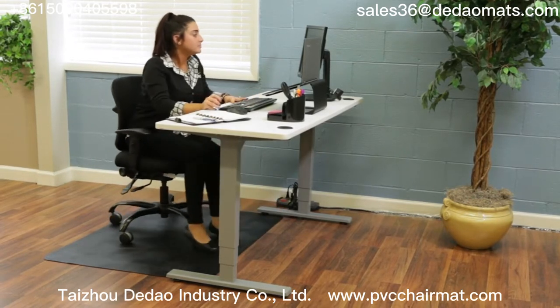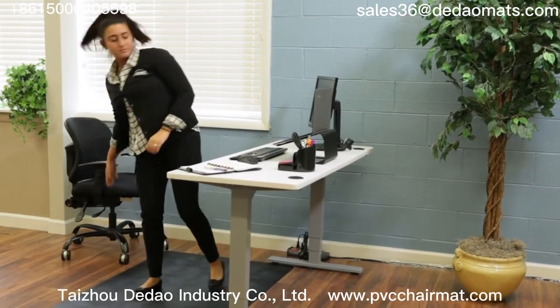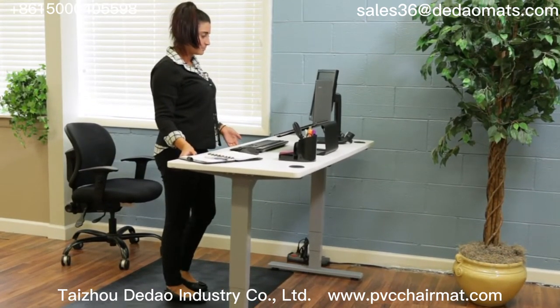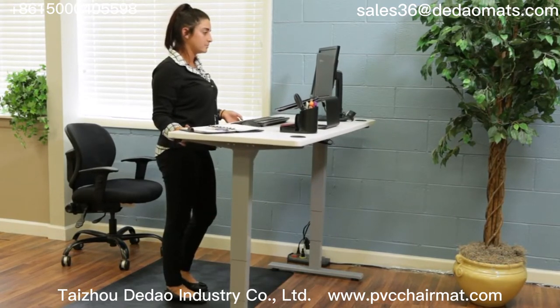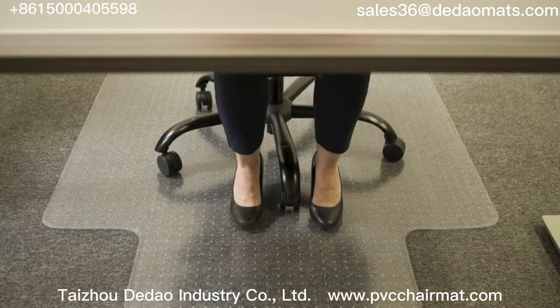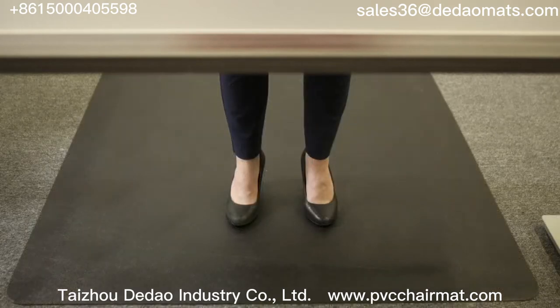Deflecto ergonomic sit-stand chair mats offer an ideal solution to the challenges facing sit-to-stand workstation users. Sit-stand chair mats help reduce fatigue and increase productivity for people who choose to stand at their workstation throughout part of the day. Each mat combines the ease of mobility of a smooth chair mat with the fatigue-reducing and shock-absorbing health advantages of an ergonomic anti-fatigue mat.